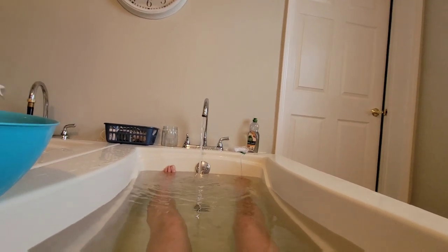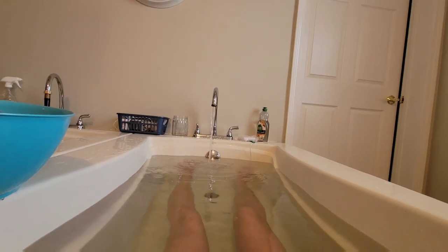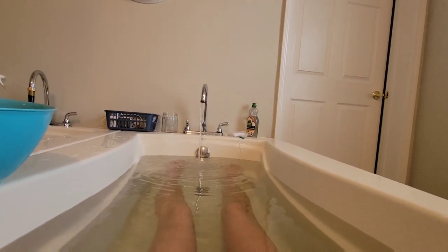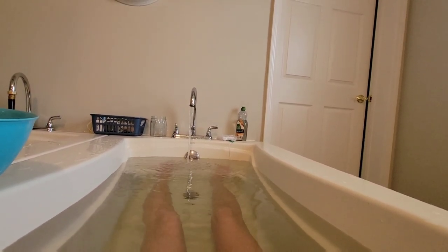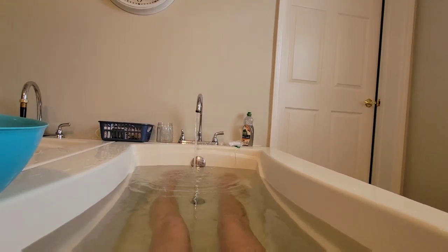As soon as you get in, the temperature of the tub is going to drop because your body is holding a lot of cold, so to speak. So as soon as I got in this 112 degree water, it already dropped, as you see, to 108.8. Because I've been doing fever baths for such a long time, I like to keep the temperature between 111 and 113. I know that sounds scary, but you will gradually build up your tolerance to the heat the more you do these fever baths.